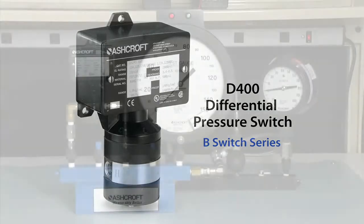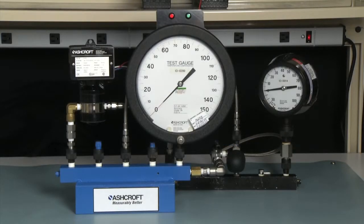To test a differential pressure switch, you need to measure the static pressure and the operating pressure at the same time. The difference, of course, is the differential, so you'll measure the difference between the high side and the low side of the switch.